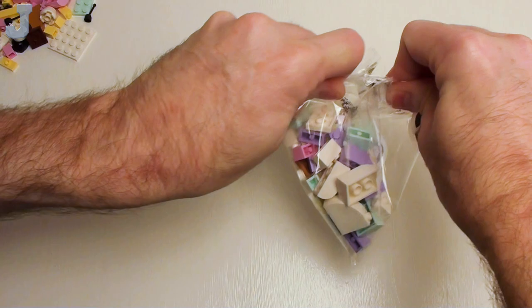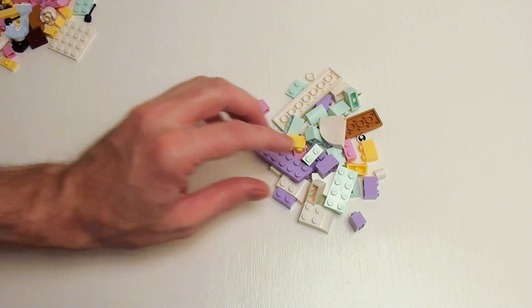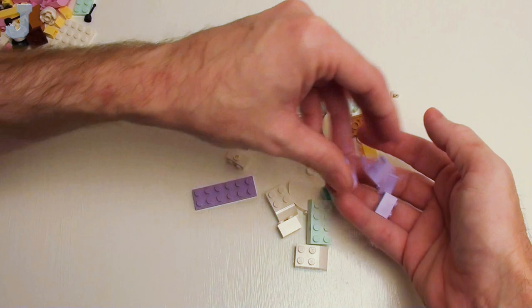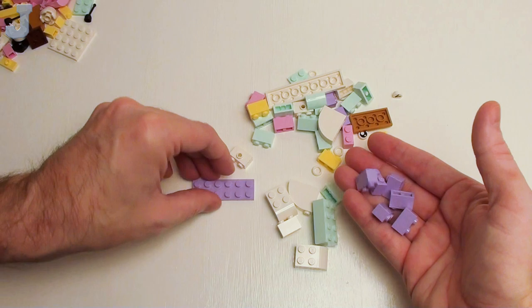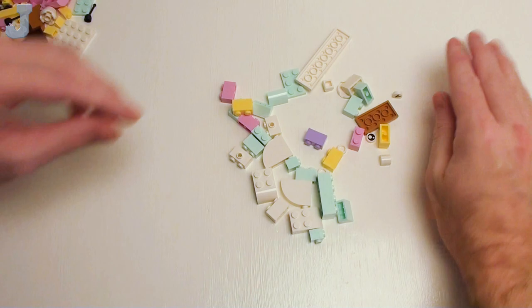Let's slide these over here and let's see what we have in bag two. Especially for you guys out there who don't like these type of pastel colors — I'm probably one of the very few dudes out here that actually enjoys these type of parts. I can't remember if this is light magenta or light purple, I just always call it light purple. You get plenty of these in one by two bricks. And we have a two by six plate.